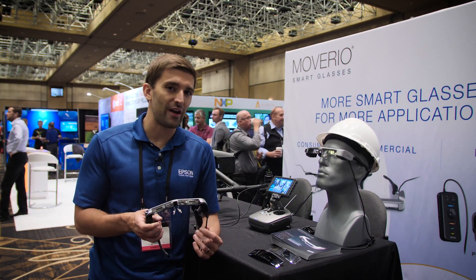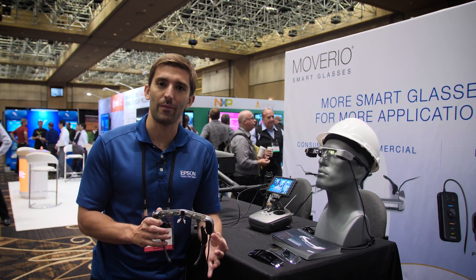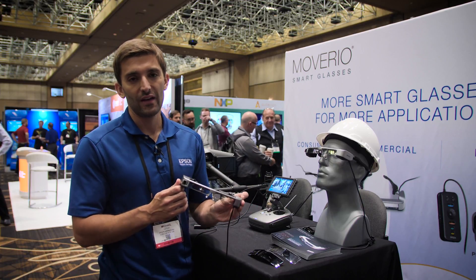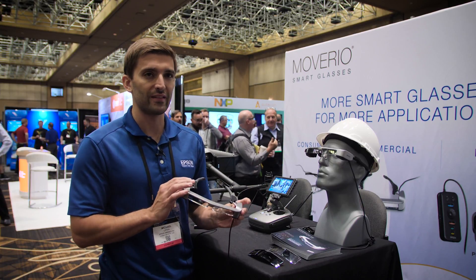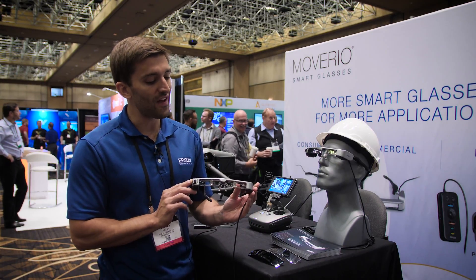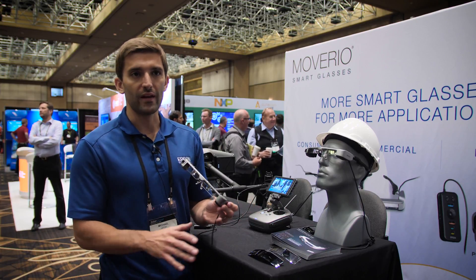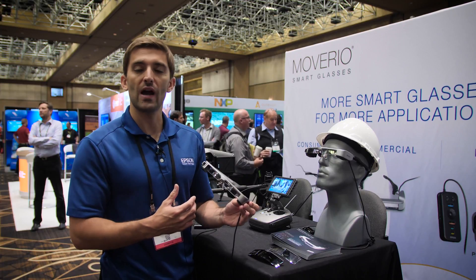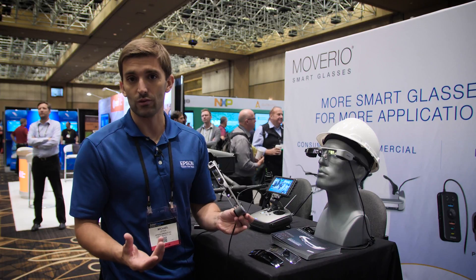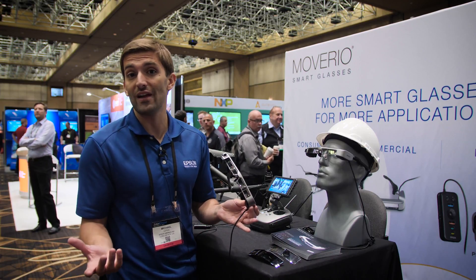I wanted to show you one other big announcement that we have here at InterDrone 2018 — a new hardware product from the Epson line. This product is called the Moverio BT-35E. There are a couple of really key things about it that differentiate it versus our other product, the BT-300. The 35E was built for one main thing: extended compatibility — so that instead of only working with all the different DJI models, we also have the ability to plug into other HDMI sources, like other aircraft or any other HDMI source device.